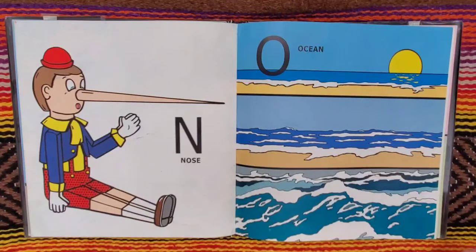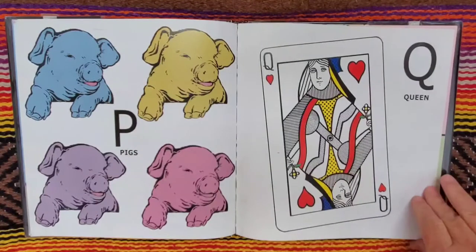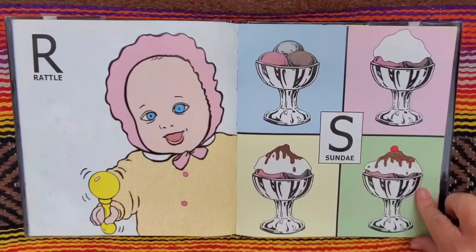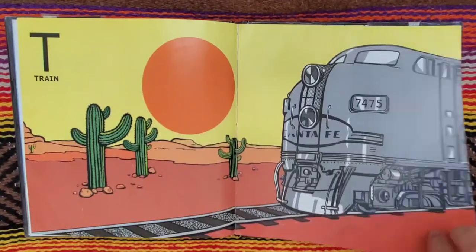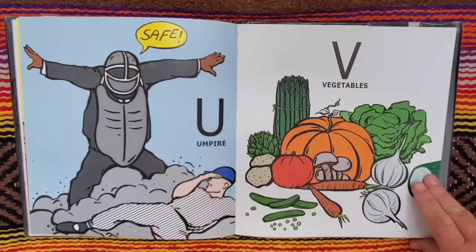And O for ocean. P for pigs. Q for queen. R for rattle. S for sundae. T for train. U for umpire. Safe.